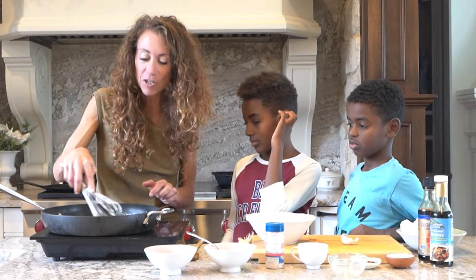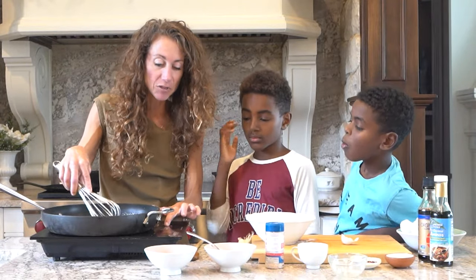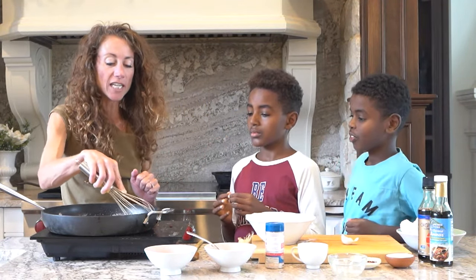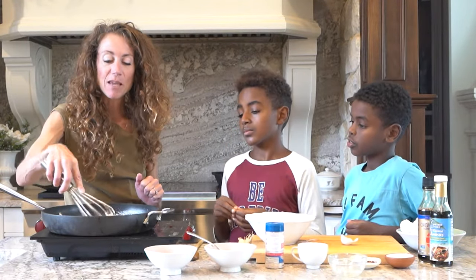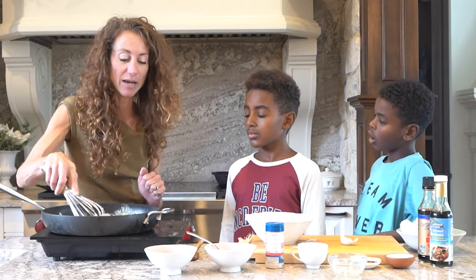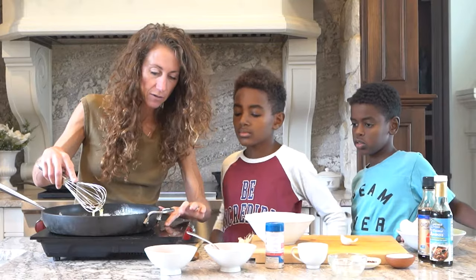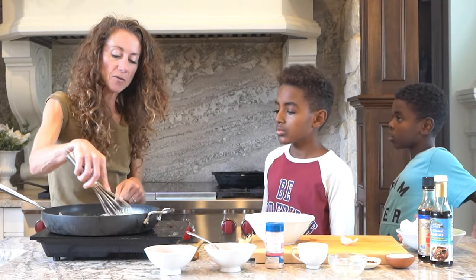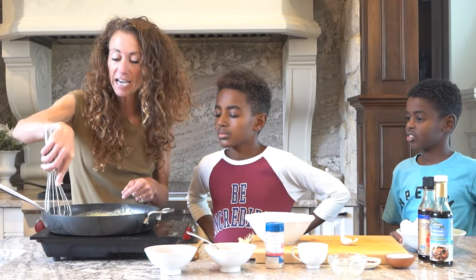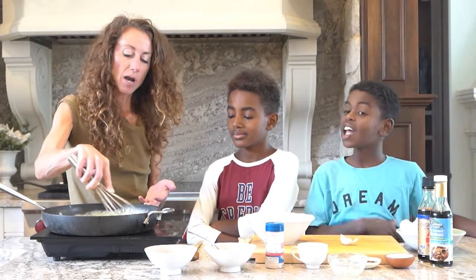It works great as a base — like if you do my bourbon chicken. If you haven't made my bourbon chicken, it is a game changer. I had the great opportunity to go down to New Orleans and make bourbon chicken in the Swerve kitchen. People just absolutely love it. So you see the little pieces of rice forming — I'm just going to keep whisking. I think this tastes way better than rice.